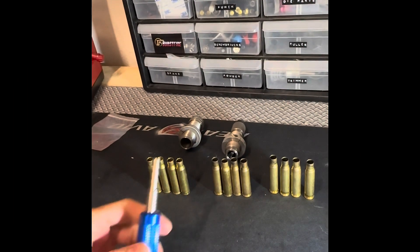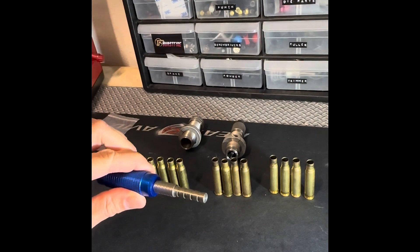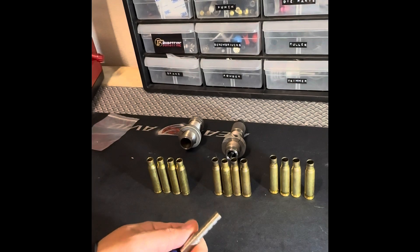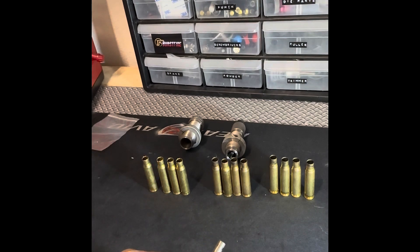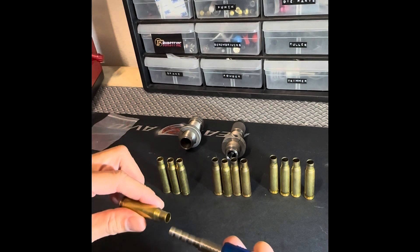I'm going to do a quick video on these new neck tension gauges that we just released. We have them from .224 all the way up to .338. The way they work is they're used to measure the case mouth, and they have five stages. This one is a .308, and it goes from .307 in increments of one thousandth all the way down.